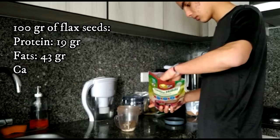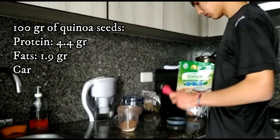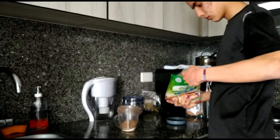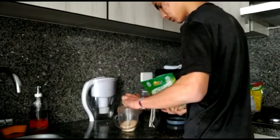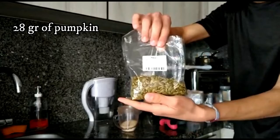Add one scoop of flax seeds, for the simple reason that they consist of 42% fat, 29% carbs, and 19% protein. Then one scoop of quinoa seeds — even though quinoa seeds are not considered a really big protein source, with just 4.4% of their weight being protein, it still has a lot of nutrients that your body needs in order to work properly, so it is really worthy to put it into our powder.